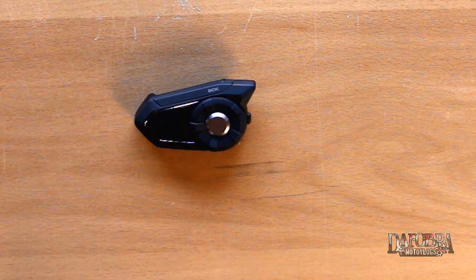What's up YouTube, it's the Fulber. I've had my Sena 20s for about three years now, but today we're going to take a closer look at the functions and features of the brand new Sena 30k.